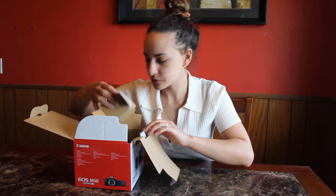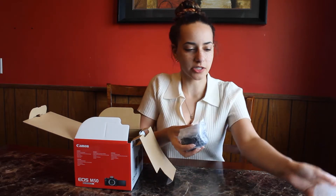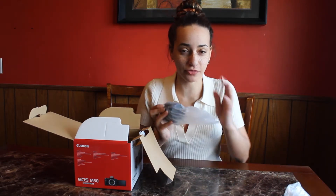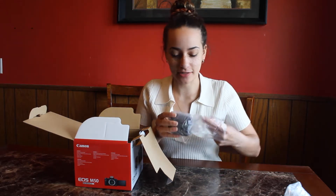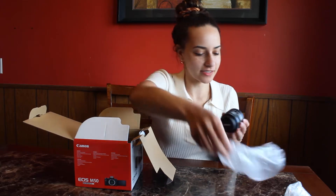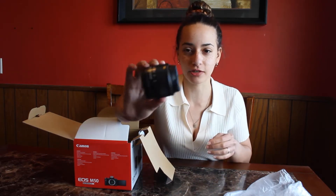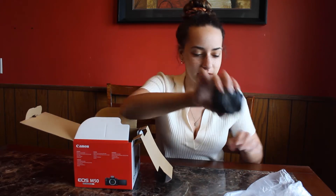And it comes with — I believe this is the battery pack — actually no, I'm wrong, it's the lens. This is so cute and tiny, coming from someone who's filming on my old Canon EOS Rebel T5. This is so tiny and just so perfect for bringing places rather than having to bring my big thick DSLR camera. I absolutely love this.